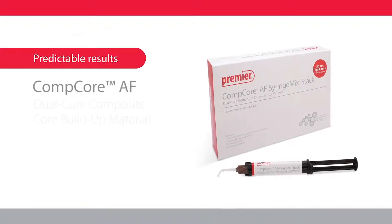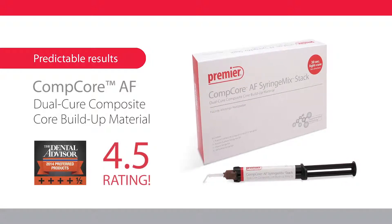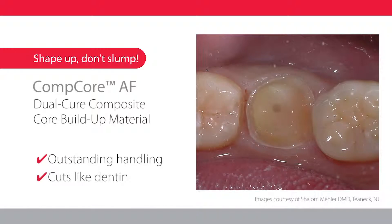Comcore AF is an auto mix resin composite material designed for the direct fabrication of core build-ups. Build cores with confidence. Comcore is uniquely designed to avoid slumping, and the resin composite is easy to place,